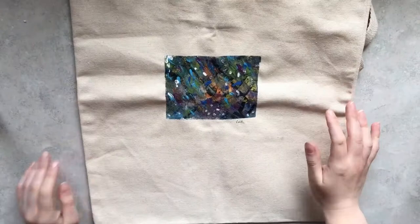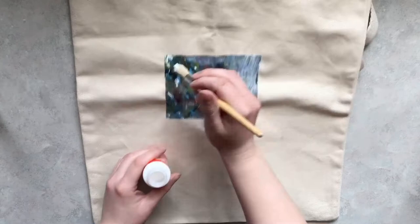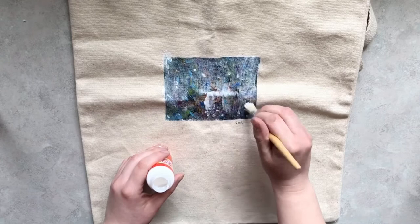Let the project dry, and now this next step is completely optional. I chose to do it because I was working on my tote bag and I knew I probably wouldn't be washing it much anyways, but I still wanted to protect it, so I took some Mod Podge, which I found at the dollar store, and covered it completely. Don't panic about how it looks now — once it dries, it'll be clear and as beautiful as it was before.